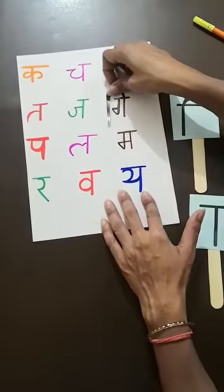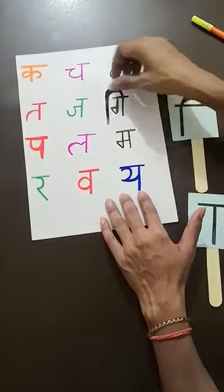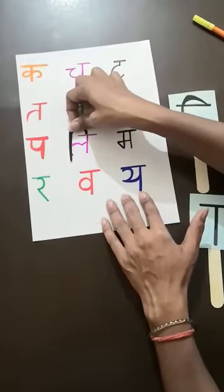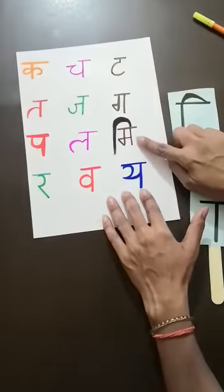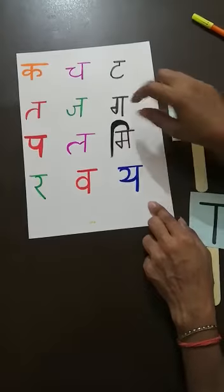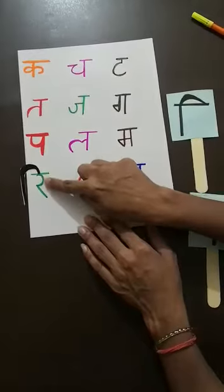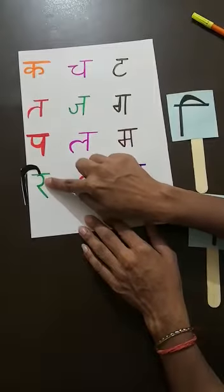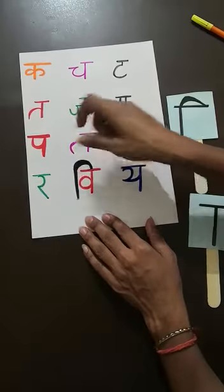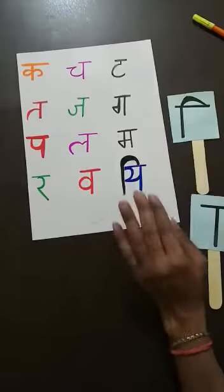Next, Ga — there is the standing line and this matra will be like this, then it is correct. In Pa, there is the standing line. In La, there is also a standing line. In Ma, the matra starts before the Vyanjan and stops on the standing line. In Ra, there is a curve — and this matra will stop here on this curve, not out of that curve, not before it. In Va, there is a standing line and the matra will stop here. In Ya, there is a standing line and the matra stops here only.